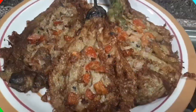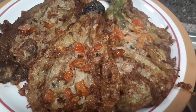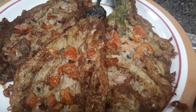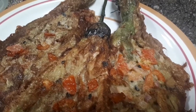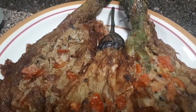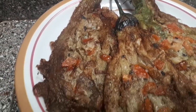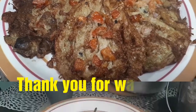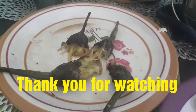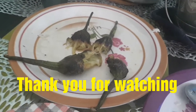Ito na siya guys — super yummy tortang talong! Must try!